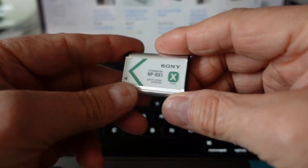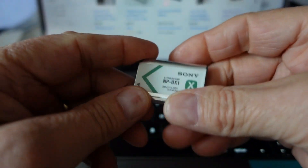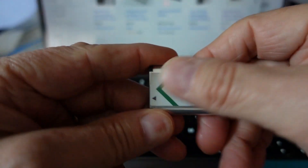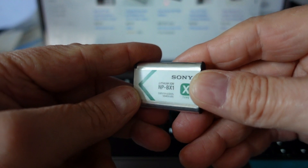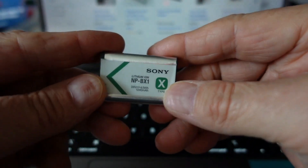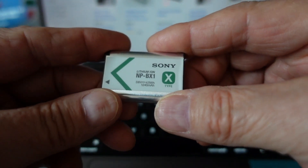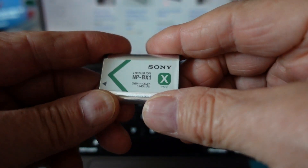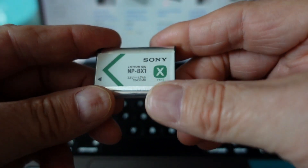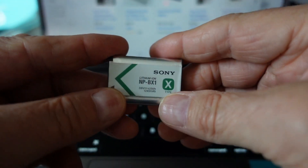First of all, all Sony batteries are going to have a manufacturer date on them. The first thing you want to look for is the label. If the label is just a piece of paper sort of glued on, that could easily be your first indication that it's a counterfeit battery. A lot of times these counterfeiters will use packaging and labeling that looks identical to the real deal, but upon very close inspection you'll discover discrepancies. If it's just paper glued on, I'd be very wary.